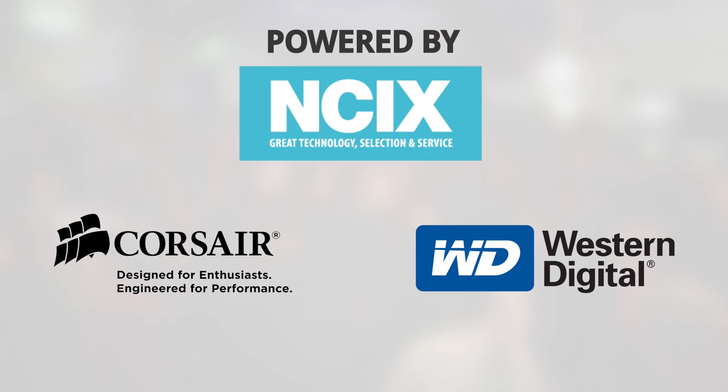Linus Tech Tips coverage of CES 2014 is brought to you by NCIX.com, your source for great technology, selection and service, along with Corsair Memory and Western Digital.